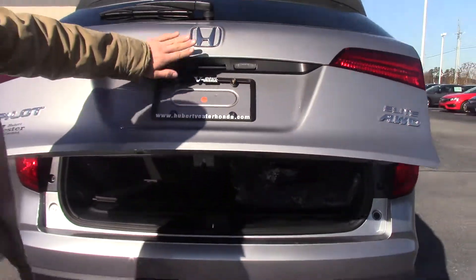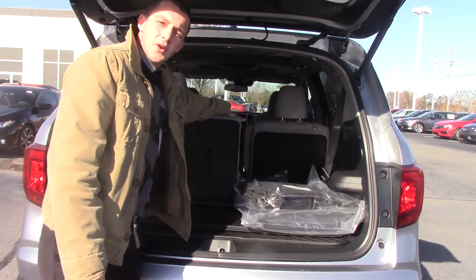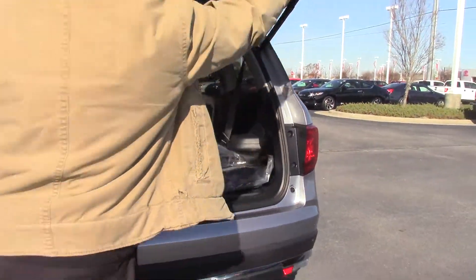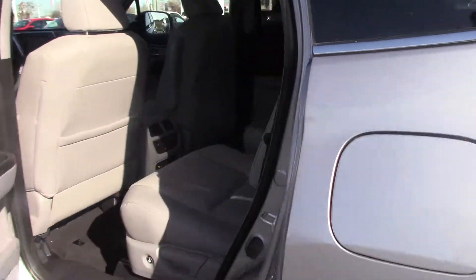There's a lift-assist tailgate with a backup camera, and plenty of cargo space with the third-row seats dropped down. There's also an extra storage bin back here that can be removed, so when you have those third-row seats up you can fit a lot of luggage back there.